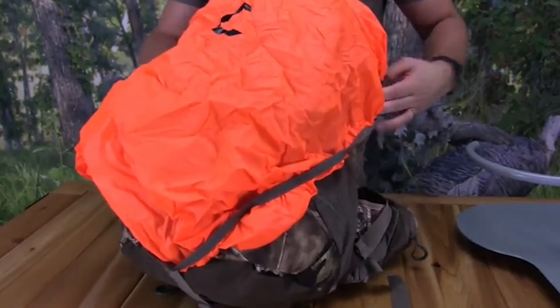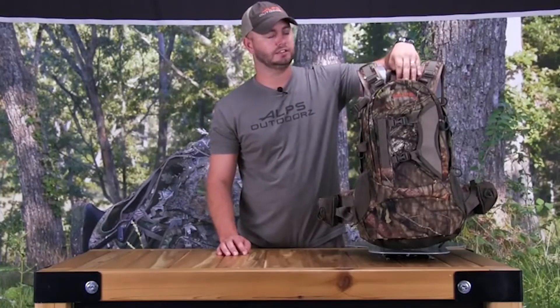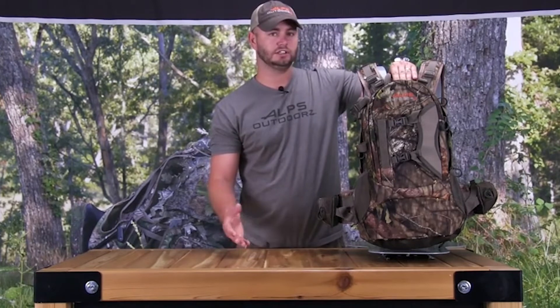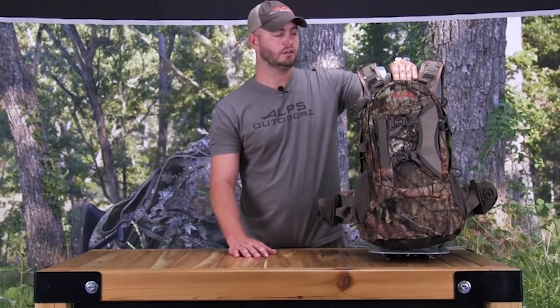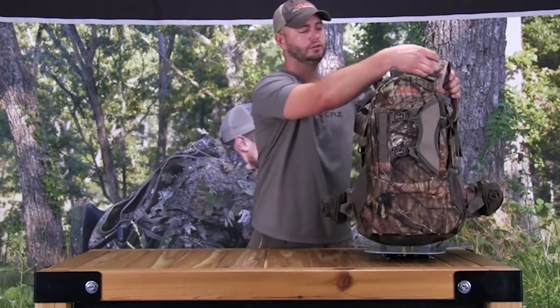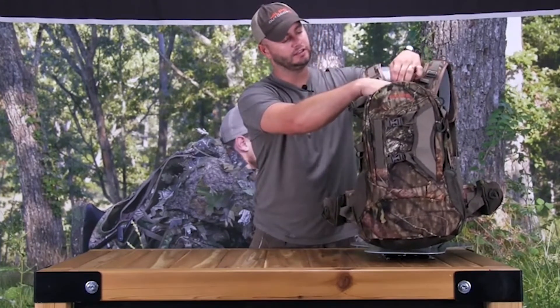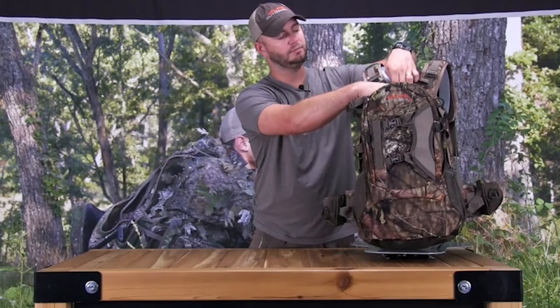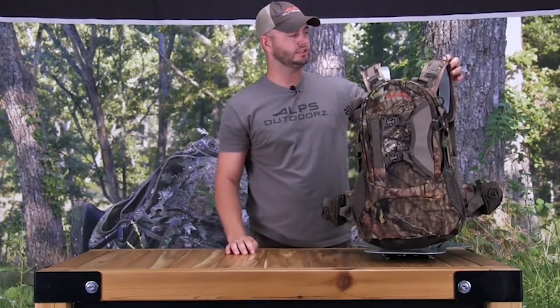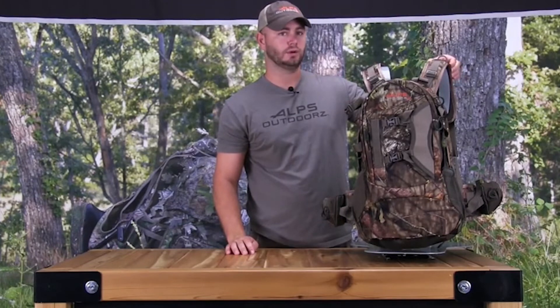It's a really cool feature for any tree stand hunter — it allows you to hang the pack and have all your favorite gear at your fingertips. The shelf is also adjustable so you can raise it if needed. The main pocket is also extremely large and is hydration compatible.